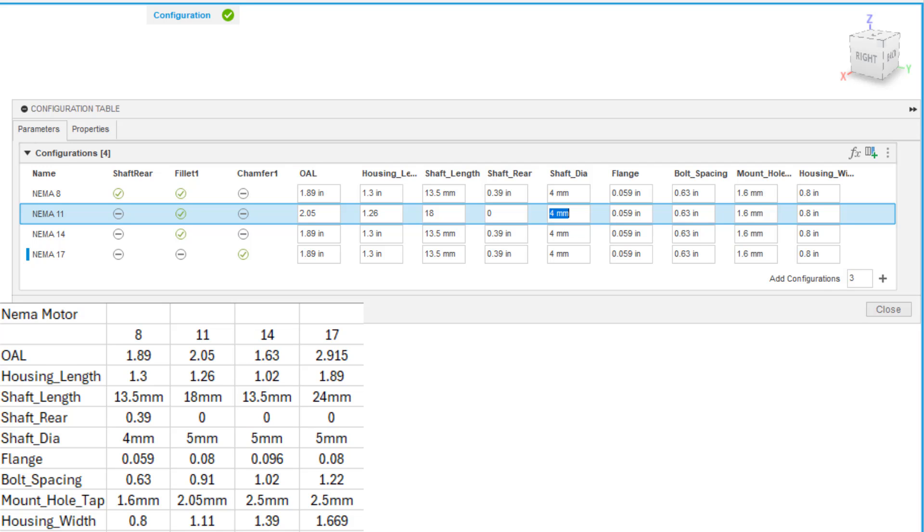Continuing NEMA 11 values: shaft diameter increases to 5 millimeters for the 11, 14, and 17. Flange thickness is 0.08. Bolt spacing is 0.91. The mounting tap holes are 2.05 millimeters for a two-and-a-half millimeter hole. Housing width is 1.11. One benefit of this approach is we can hit Tab and it'll advance to the next row automatically.